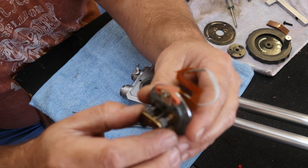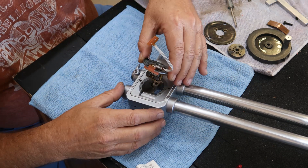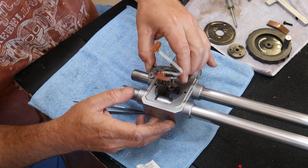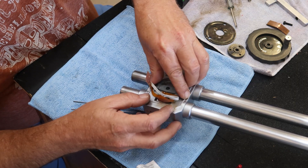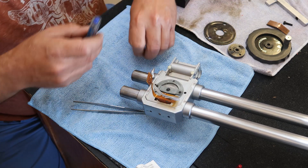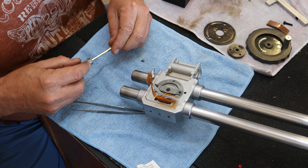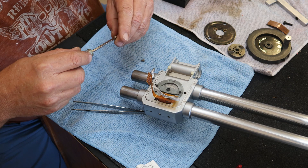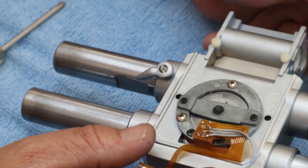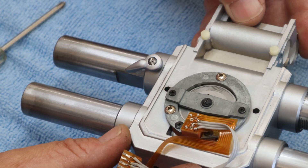Now the next thing we're going to be putting on is the gear rack for the encoder. It has a built-in anti-backlash piece right here, and it goes in under the rack area. We're going to gently place the screws in — I'm not going to tighten anything up right now, because I want to make sure that the encoder is at least spinning the encoder wheel. Now I'm going to stand it back out and start installing the other pieces.